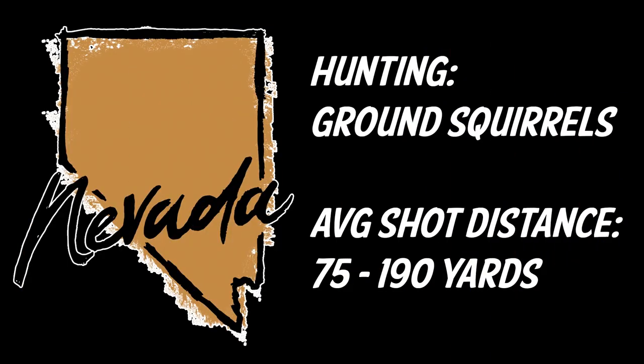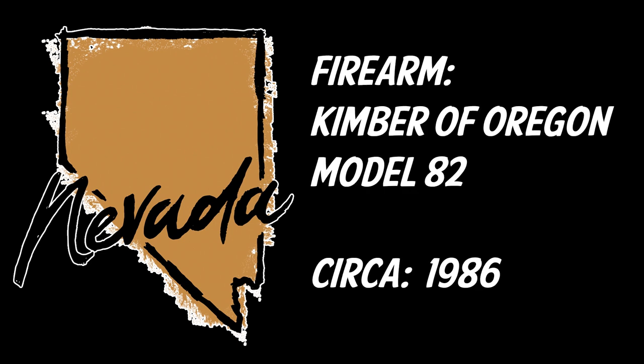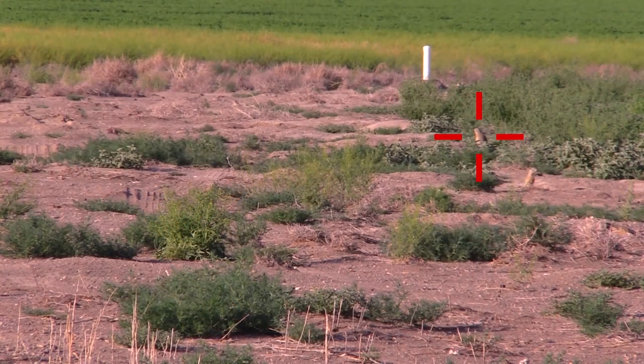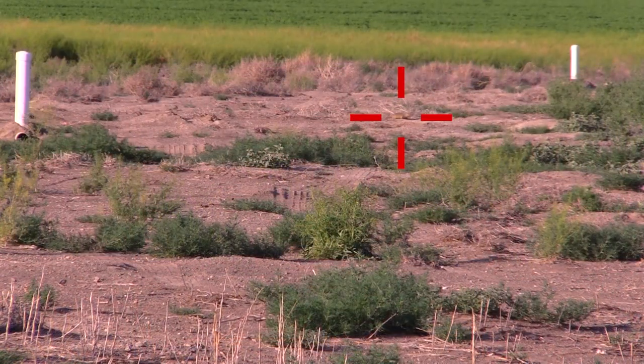There's this one area in Nevada that's loaded with ground squirrels — Northern Nevada — so I went ahead and took the Kimber of Oregon Model 82 out and we were using it for this. As you can see, there are just tons of ground squirrels everywhere.